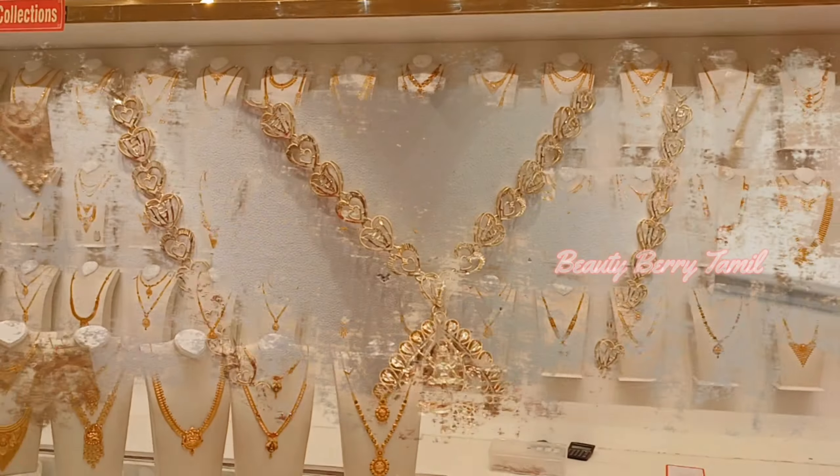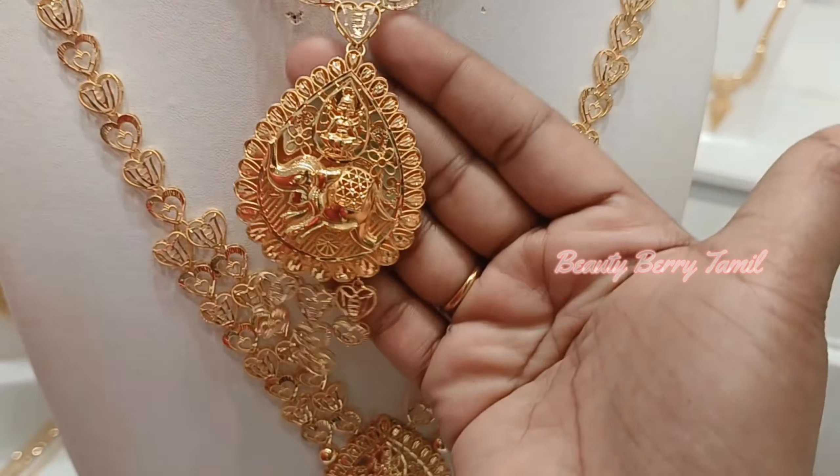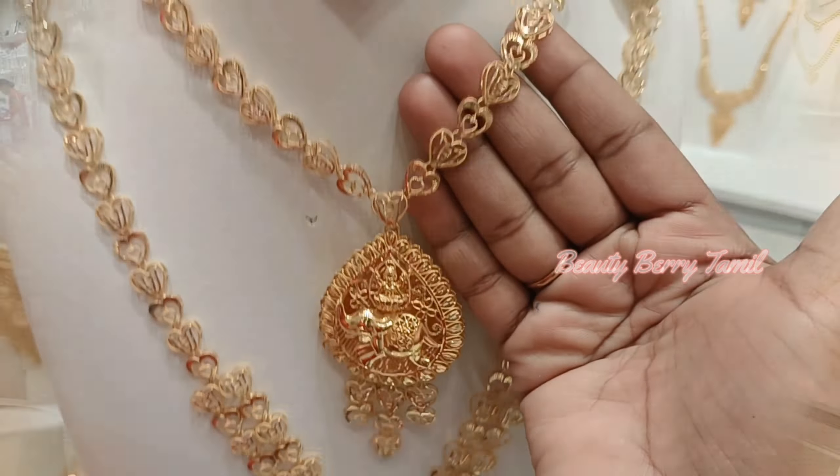Hi, hello friends! Welcome or welcome back to our channel. We are going to see the wedding set collections here. We are going to share the Kerala design, Turkey design, antique collections, and choker collections in this video.